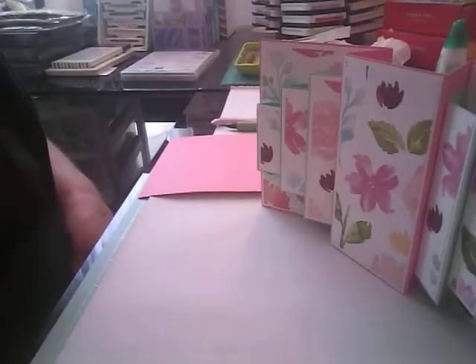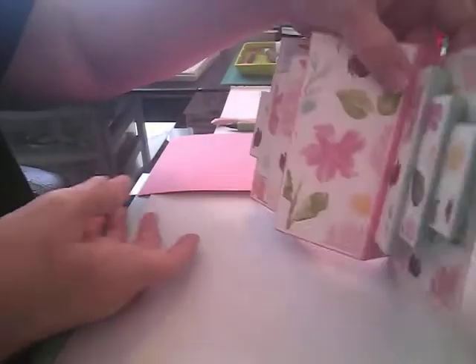Hi, and welcome to loristampingplace.blogspot.com. I'm so glad to have you watching this video today. I would like to show you how to make — it's called a double display Z-fold pop-up block card. And I got this idea from Iced Images, so I want to share that with you. So let's get started. And this is the card.